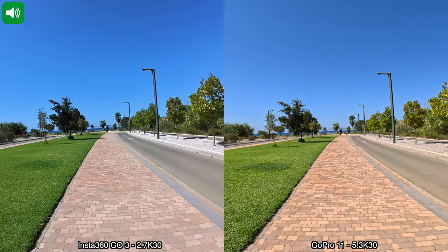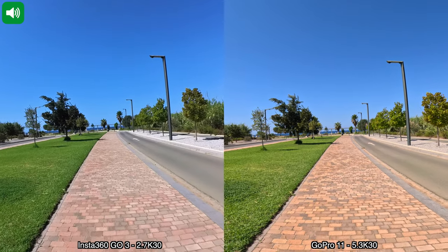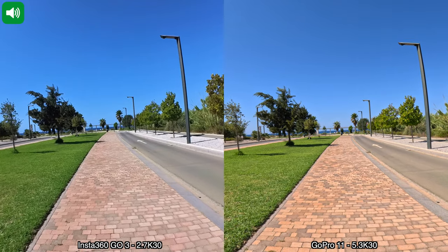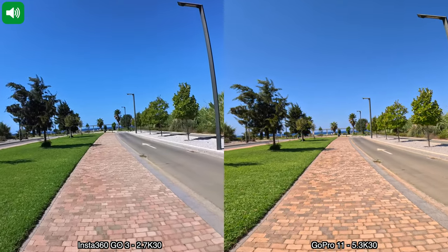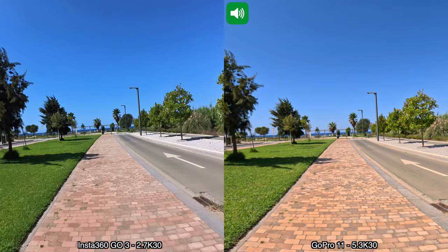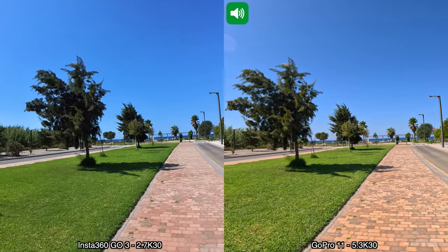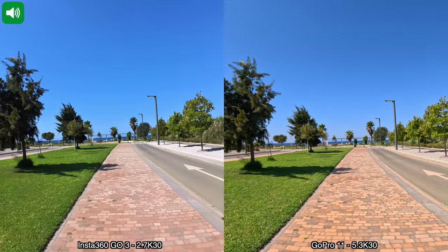All right, we have a quick recording between the GoPro 11 and the Insta360 GO3. For this recording I'm doing 5.3K at 30 frames per second with the GoPro 11, and 2.7K at 30 frames per second on the Insta360 GO3. I'm walking normally and also trying to keep the cameras as steady as possible. I'm going to stop here, pan left slowly, then back right, and turn around.